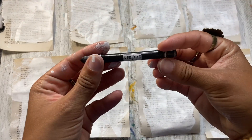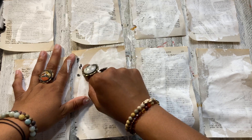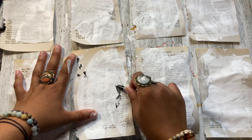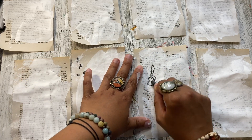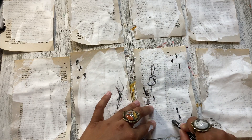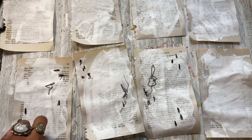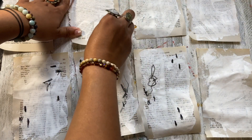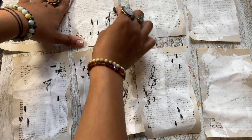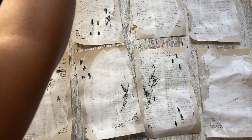Now that these are dry, I'm getting my watercolor crayon. I think I got these on Amazon — I'll be linking it down in the description below if you're interested. These are water soluble, so once you add water to them they turn into like paint or watercolor. I'm just going to be doing some marks very randomly. I really enjoy making marks on my pages, especially with abstract painting.